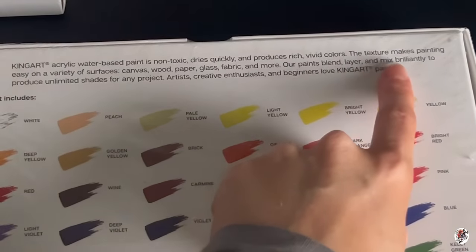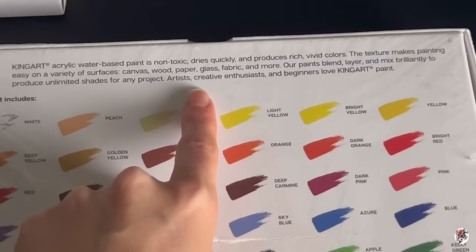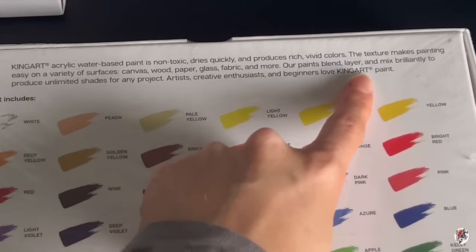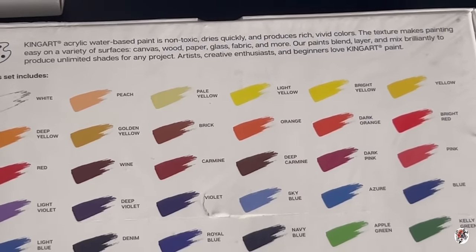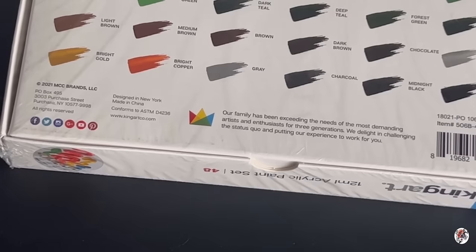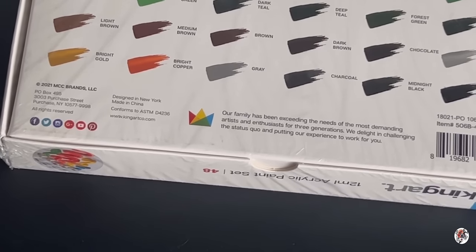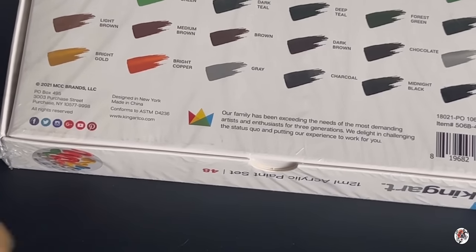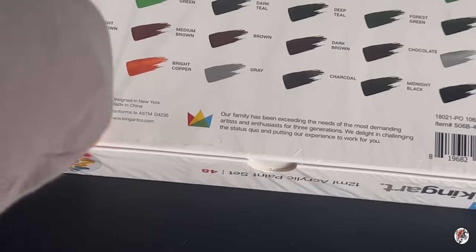'Our paints blend, layer, and mix brilliantly to produce unlimited shades for any project. Artists, creative enthusiasts, and beginners love King Art paint.' Do they? Leave a comment below if you've heard of this brand. The main paints I always use are Liquitex, Golden Acrylics, and Windsor & Newton — King Art hasn't really come into my go-tos when it comes to acrylic painting.